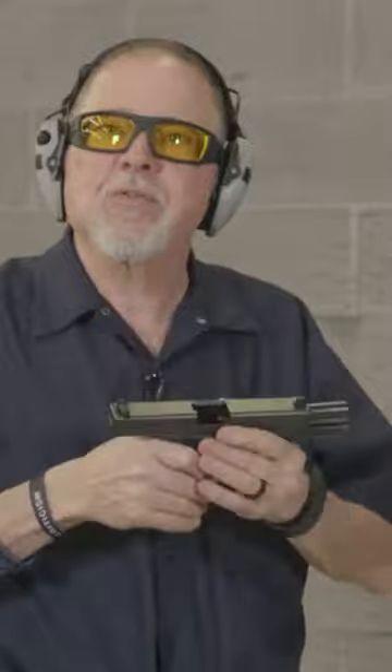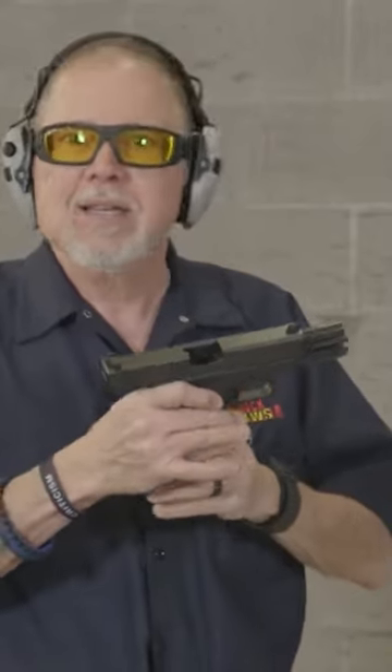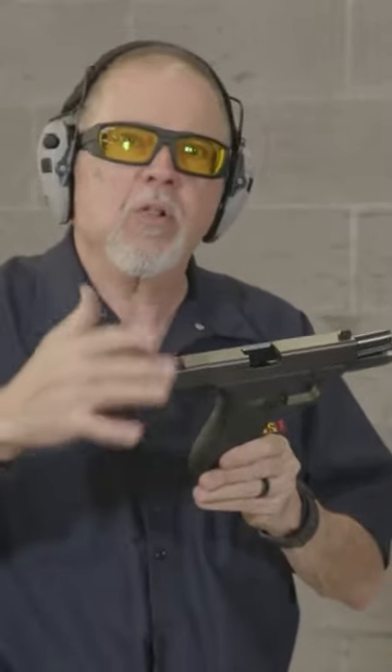Guys, thanks for watching. I hope you enjoyed this video. And of course, the Glock 21 — this is an old pistol, I'm really happy that I have it in my collection again. If you find one used, they're available everywhere.